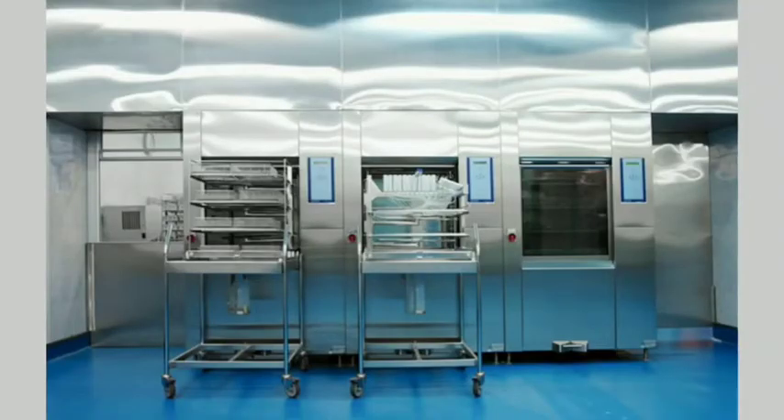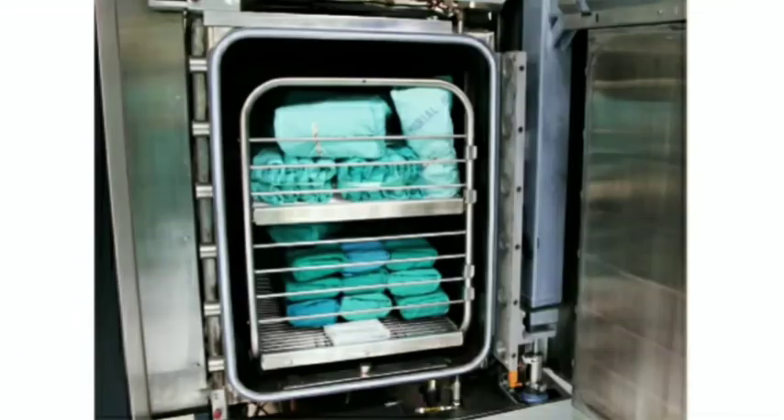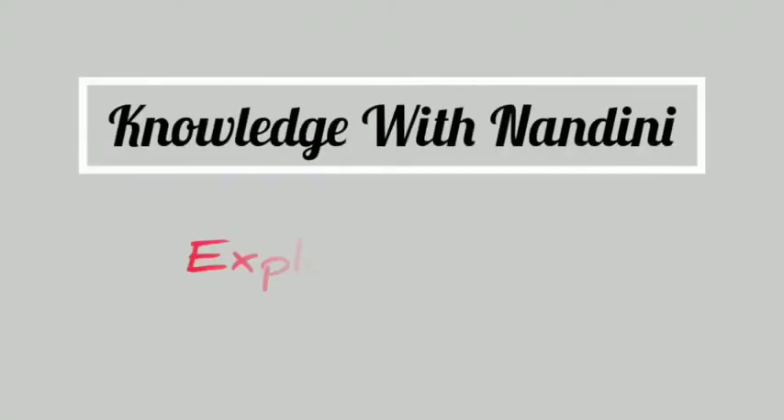Hello everybody, welcome back to my YouTube channel, Knowledge with Nandini. This video is in continuation with the talks on the washing area and the activities which take place there, which we've already completed. We spoke so far on initial rinsing or pre-cleaning preferably at the point of use, the internal design, furniture, and receipt and sorting of sets in the washing area.